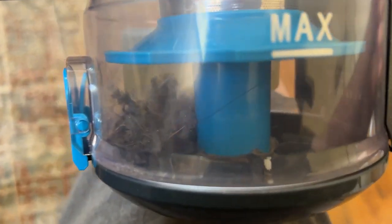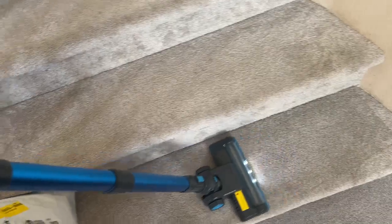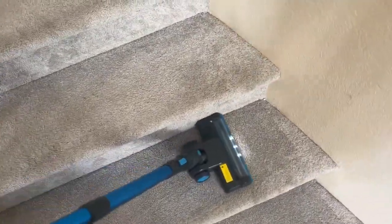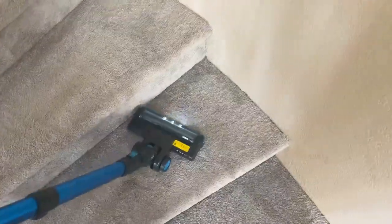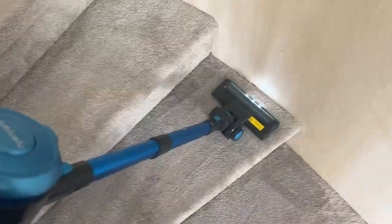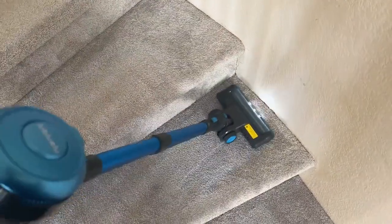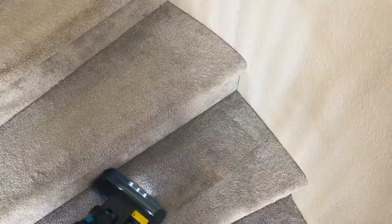I just vacuumed for about five to ten minutes and you can see it did pick up a good amount of dirt and dust. This vacuum is super light, which is awesome, so you can really place it wherever you want and you're not going to get that tired when you vacuum. Now, it's definitely not the most suction-powerful vacuum I've ever used — that would probably go to our Dyson, which is like a five or six hundred dollar vacuum — but this is literally under a hundred bucks and it does the job really, really well.